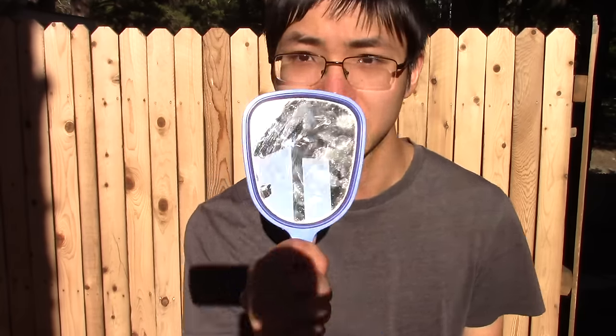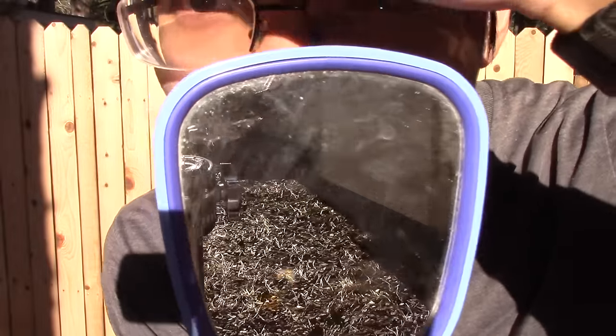I'm almost about to hit 100,000 subscribers, and the only camera I'm stuck with to record my thank you message is this. This is not working so well.